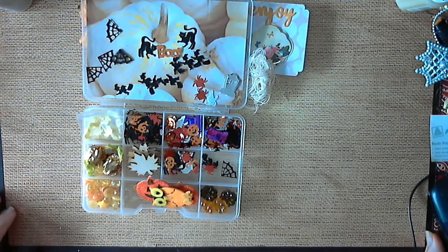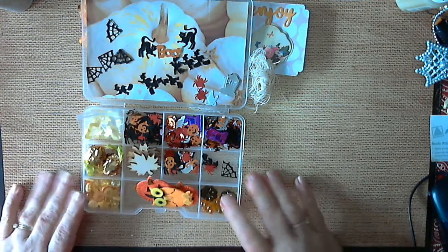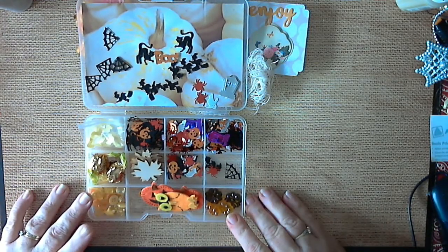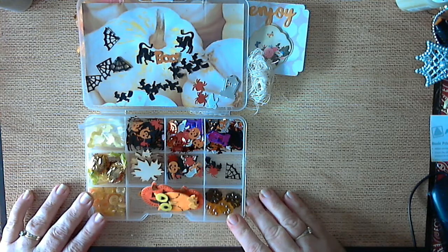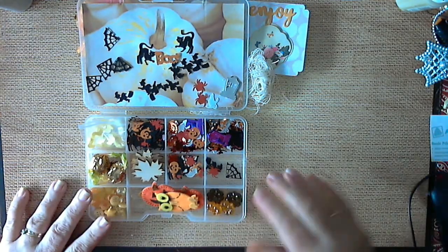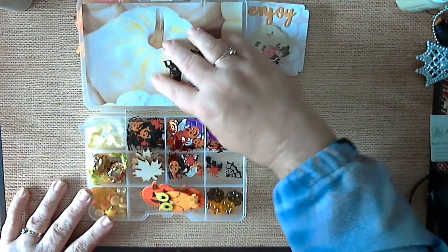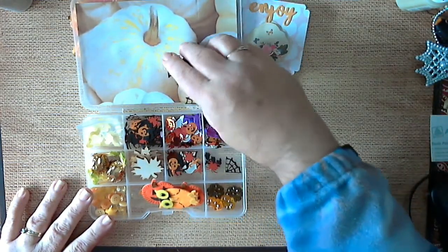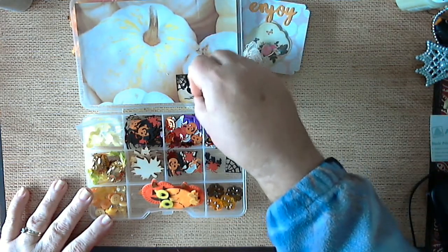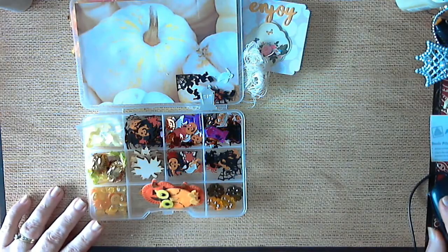Thank you again, Ashley. Like I said, if you ever want to swap again I'm more than up for it. This is all for now. If you like my video, hit the like and subscribe. I do these embellishment swap boxes all the time, so if there's anybody out there that's interested, drop me a line and we can do a swap box too. Thank you for coming and have a good day!